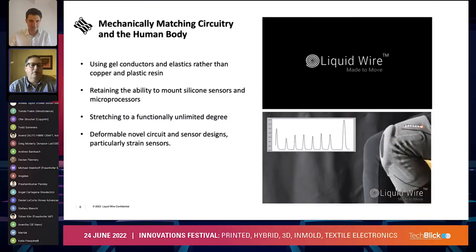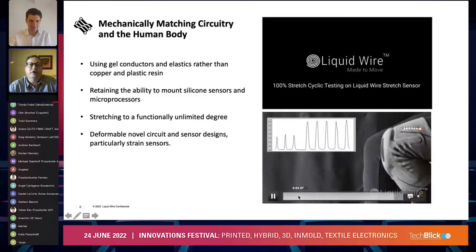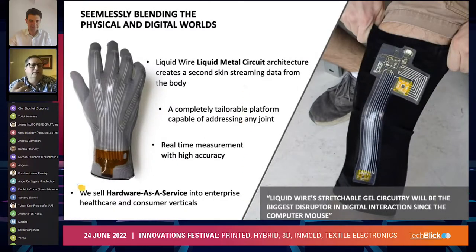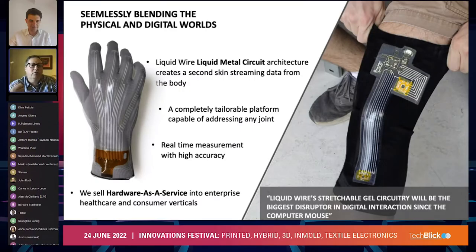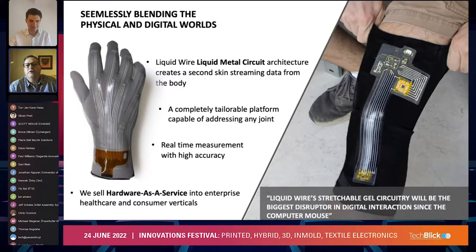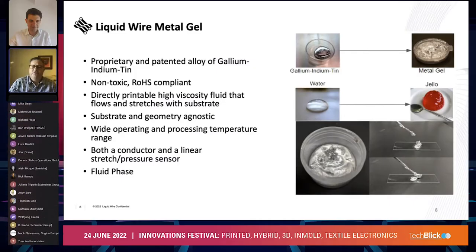We think that these deformable novel circuit sensors — this material — adds to the ability to make novel sensors and electronics beyond what we've seen in the past. To that end, we are endeavoring to bring sensors of that type to the human body. As you can see here, we have an architecture that allows for basically a second-skin-type device that, when applied to the body, can give us real-time and highly accurate data depending on where we put it. We've had great success with hand motion monitoring and with leg monitoring — it's a combination of IMUs and our strain sensor.